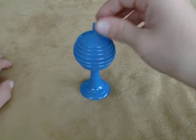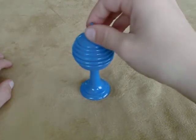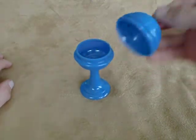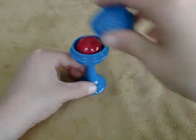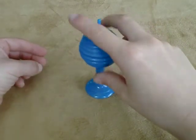Place the lid back on, snap my fingers again, remove the lid, and the ball has magically disappeared. That is the Ball and Vase by Royal Magic.